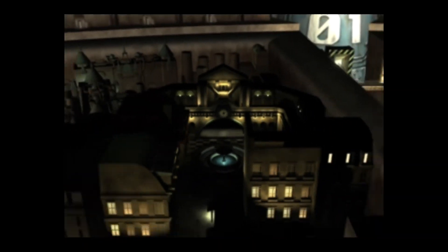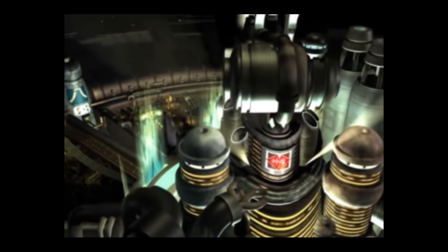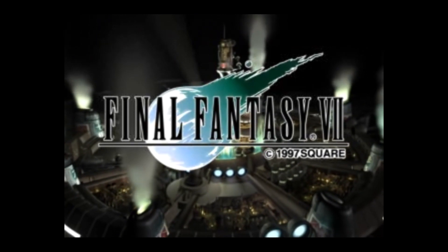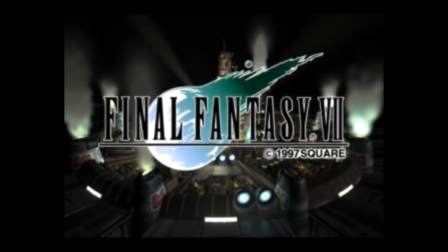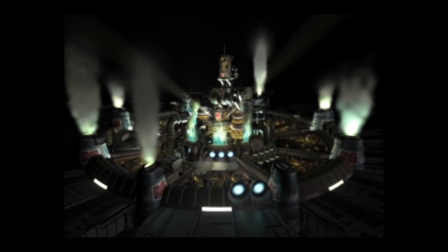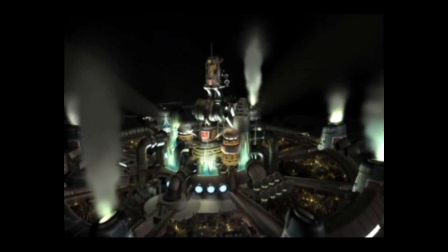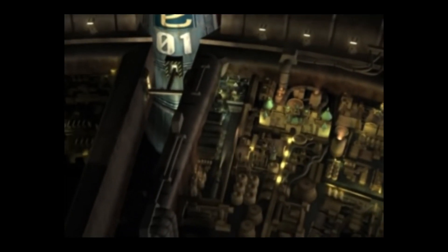Released in 1997, Final Fantasy 7 was a game that took the normal conventions of an RPG and threw them out the window. While most RPGs at the time would take place in a bright fantasy world, Final Fantasy 7 immediately threw you into a dark steampunk, Blade Runner-type environment. The story begins in the huge metropolis Midgar, run by the Shinra Electric Power Company — a company that generates power by refining Mako, a substance known as the life force of the planet.